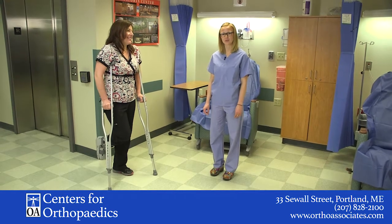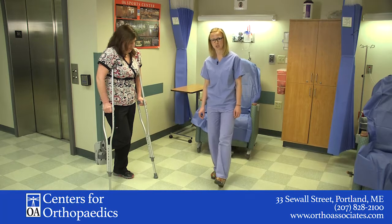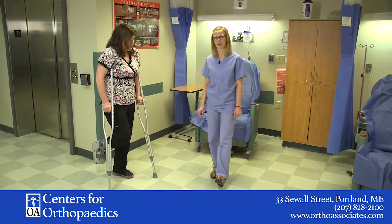Hi, my name is Heidi. I work at OA Centers for Orthopaedics, and today we are going to be demonstrating touchdown weight bearing for balance with crutches.